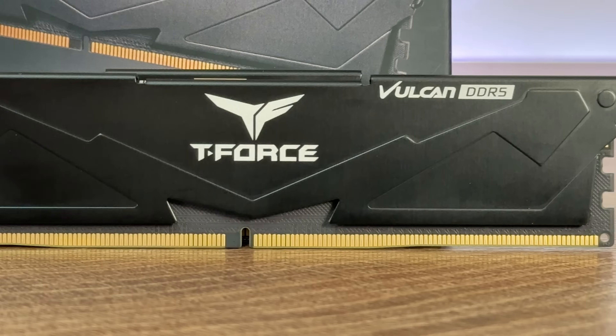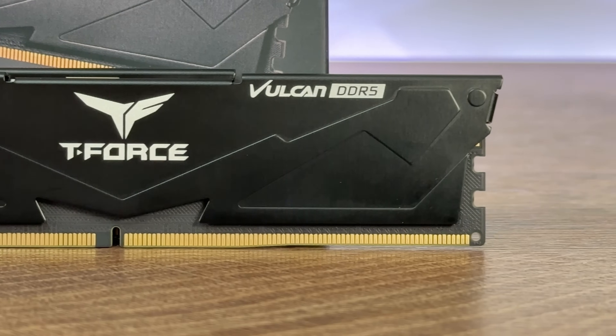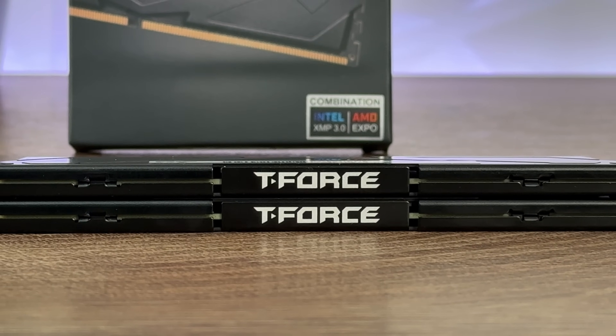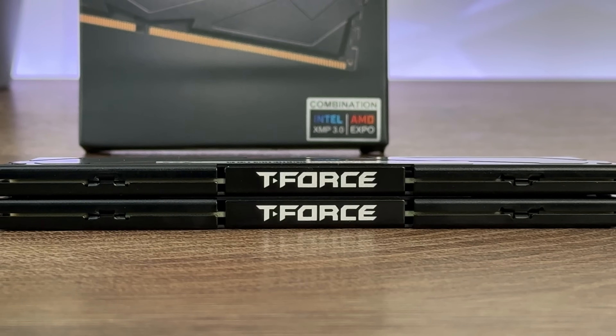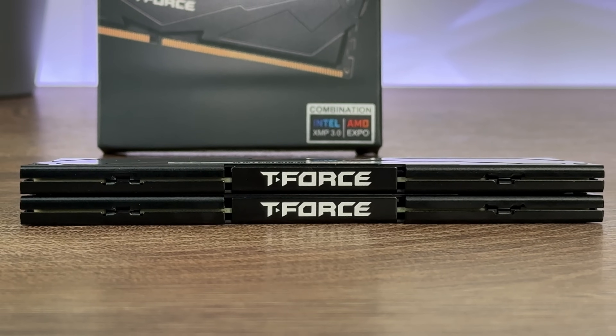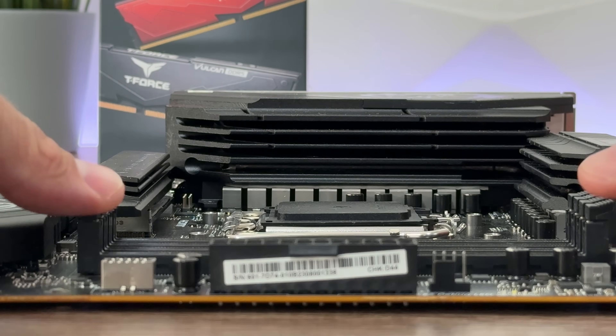What we have right here is an aluminum heat dissipation solution, lifetime warranty — which is outstanding — PMIC on the ECC, Intel XMP 3.0, AMD Expo support, and high-quality ICs. That covers the main features.